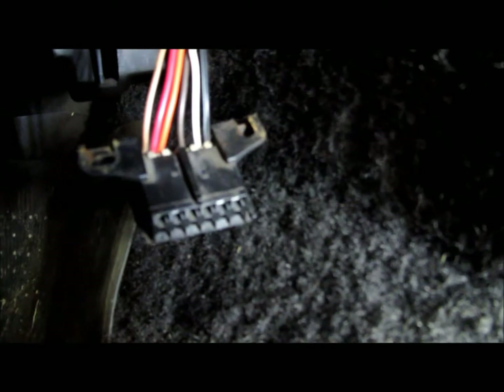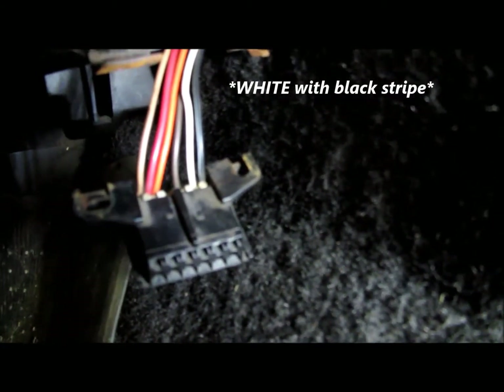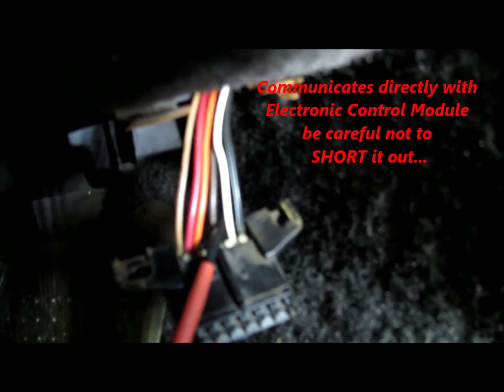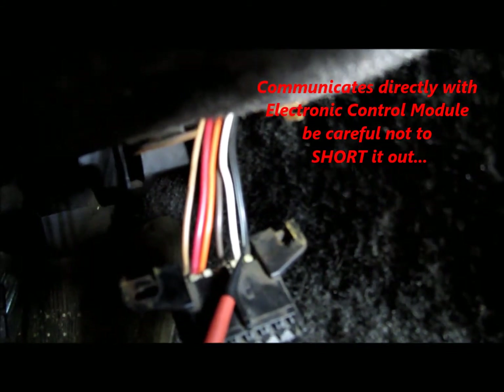Pin B is also a black and white wire. It goes straight over to the electronic control module and will give you any stored codes inside of the electronic control module.